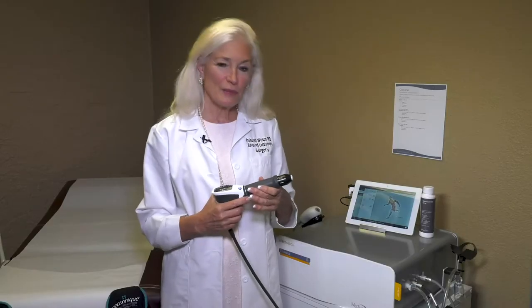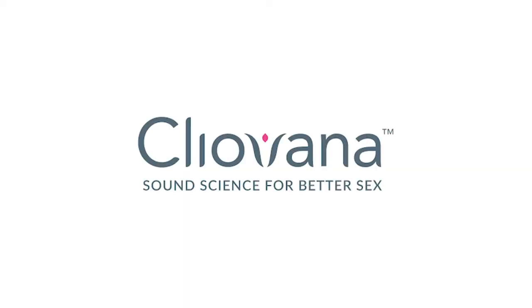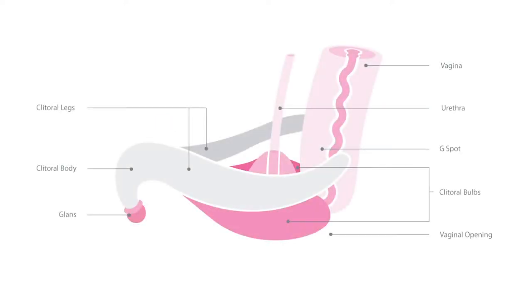My name is Dr. Deborah Wilson. I'm a gynecologist in Scottsdale, Arizona, and I'm very excited to talk to you about Cleovana. Cleovana is a treatment that increases arousal and increases sensitivity in the vaginal area. We use sound waves to increase the vascularity and innervation of the vulvar area. This is four treatments over two weeks and will definitely increase vascularity and innervation to that entire area.